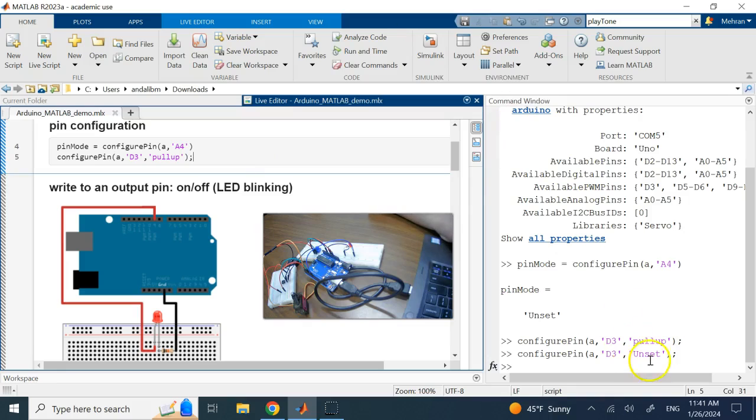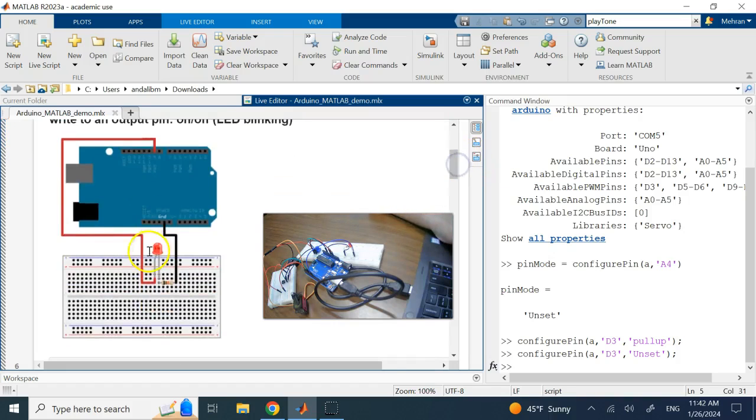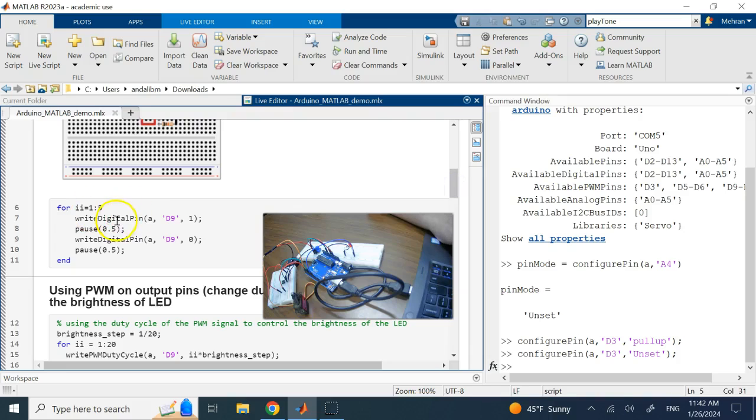Now we want to write a voltage to a digital pin. That digital pin, D9 in this case, is attached to an LED. I recreated the circuit — the difference is I attached it to D9 instead of D11. I use the command 'writeDigitalPin' and write a value of one, which is five volts, to D9.